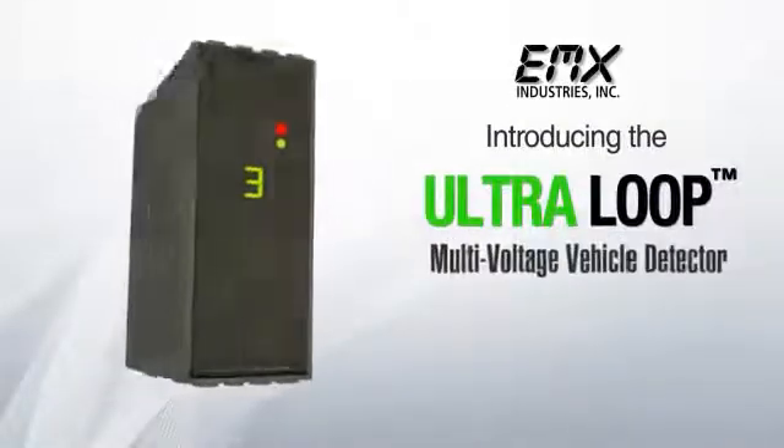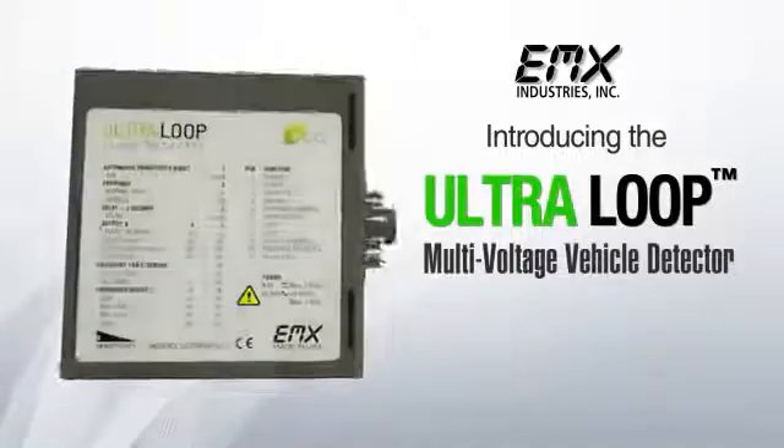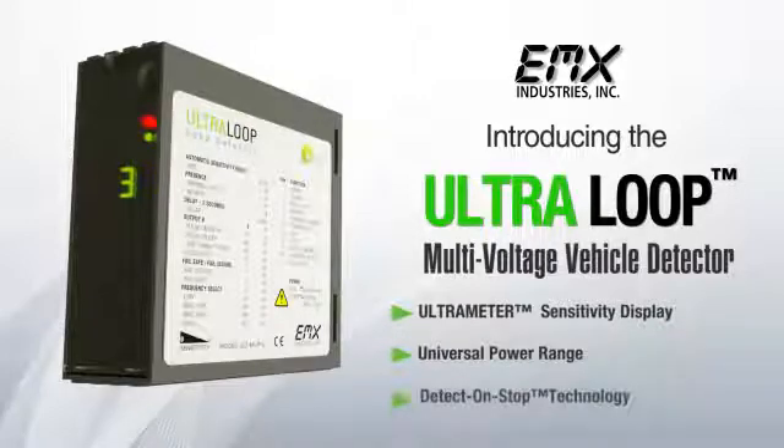Introducing the Ultra-Loop Multi-Voltage Vehicle Detector. This detector offers the most advanced loop detector functions in one high-performance product. The Alt-MVP features the ultrometer sensitivity display, a universal power range, and the new EMX Industries exclusive Detect-On-Stop technology.